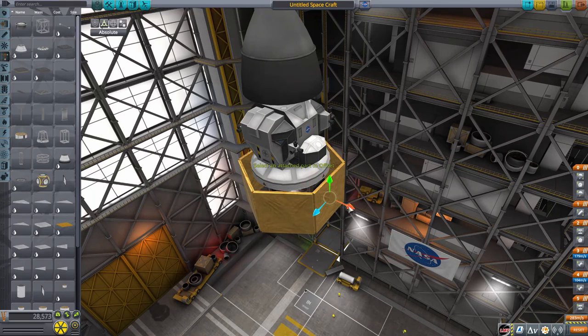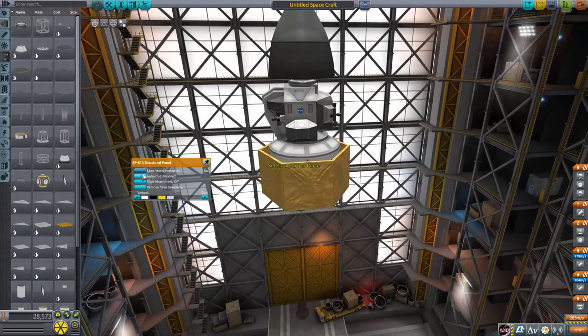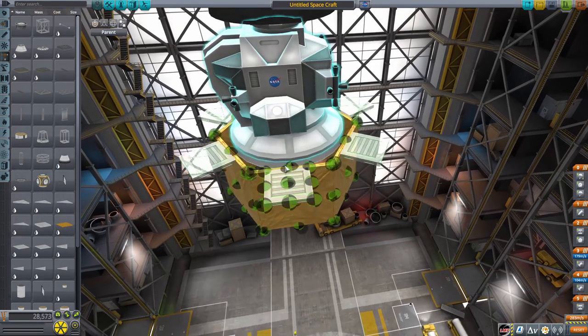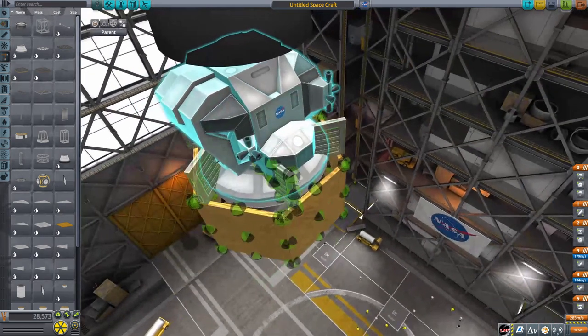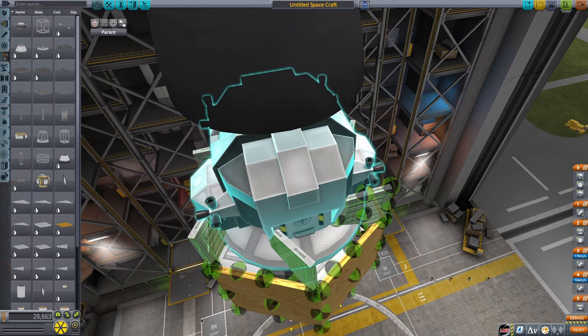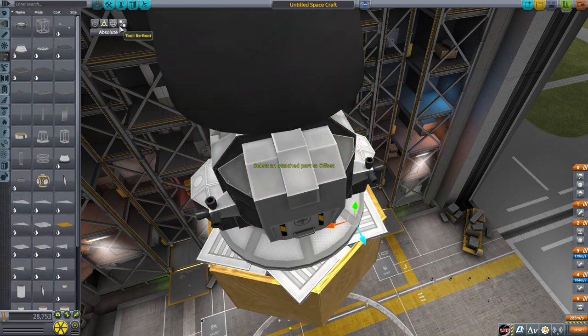Since we are fully reusable here, you're not actually going to be staging away the bottom stage of the lander — it will have enough delta-V to get back. You're going to want to enable cross-feed on the decoupler so the fuel from the top stage can drain into the bottom stage. Then I'm putting some structural panels over the top area to cover up the holes — and that's most of the lander completed.